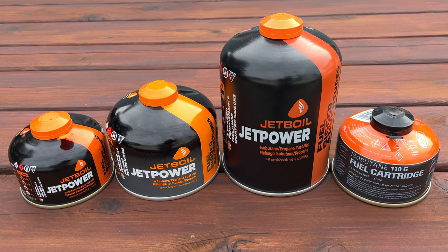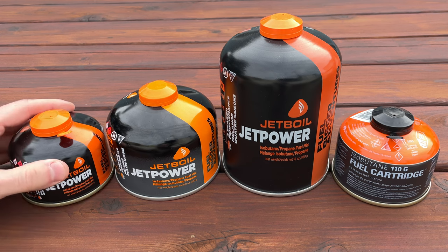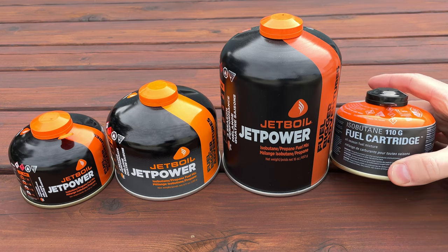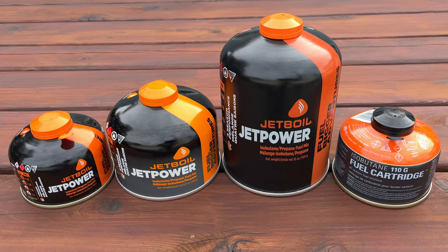If you want to go even bigger, you can always ditch the stabilizer. Do note, though, that only the smallest 100-gram Jetboil fuel can be stored inside the Jetboil, but slightly larger ones made by other companies — like this 110-gram one from GSI — will also fit.